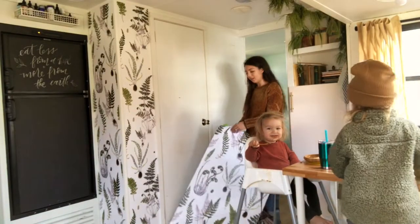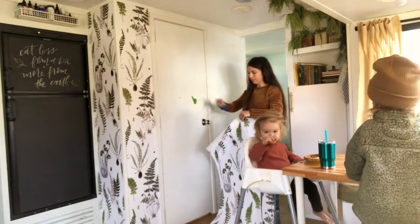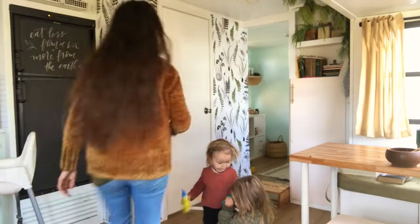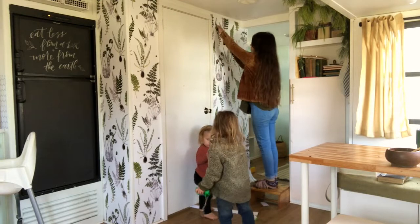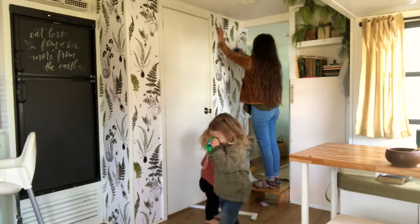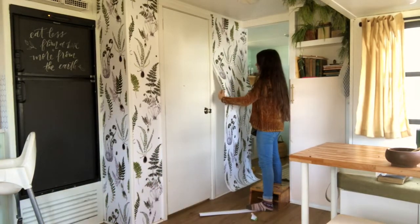This last panel is kind of tricky — the larger it is, I think the harder it is. I thankfully didn't have to deal with any pattern matching, so if you have a larger wall you actually need to match the pattern with the edging, which can be tricky. I also added a little piece over the door, though I didn't show that.